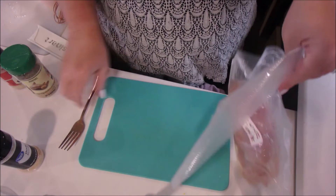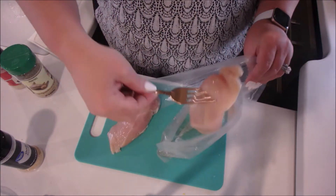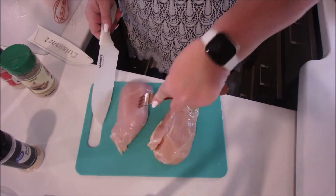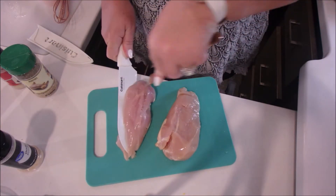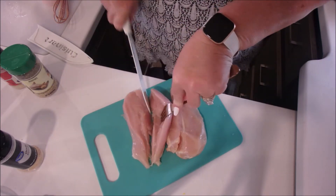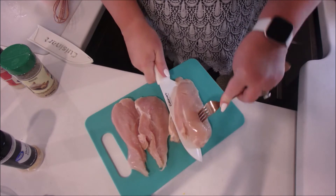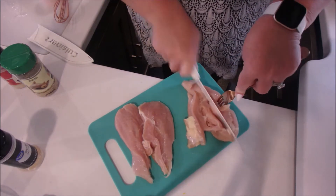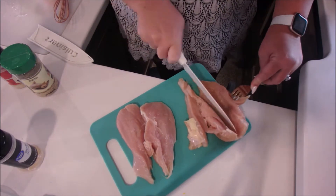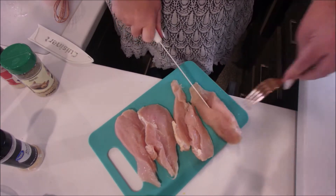Today we're going to make a salad. I'm sorry if I sound funny — half my mouth is numb. We're going to make a chicken salad. I'm going to horizontally cut the chicken and then season it with some Garlic Lovers that I got off Amazon, and some garlic powder and onion powder.